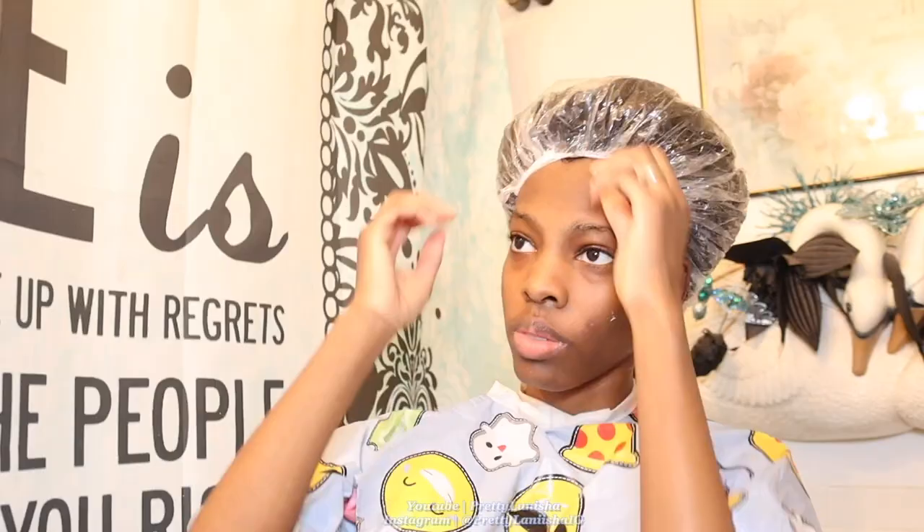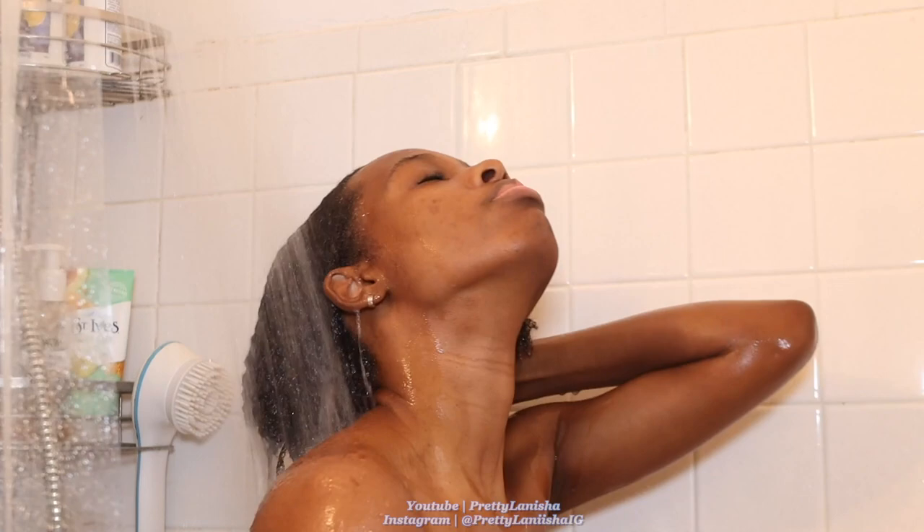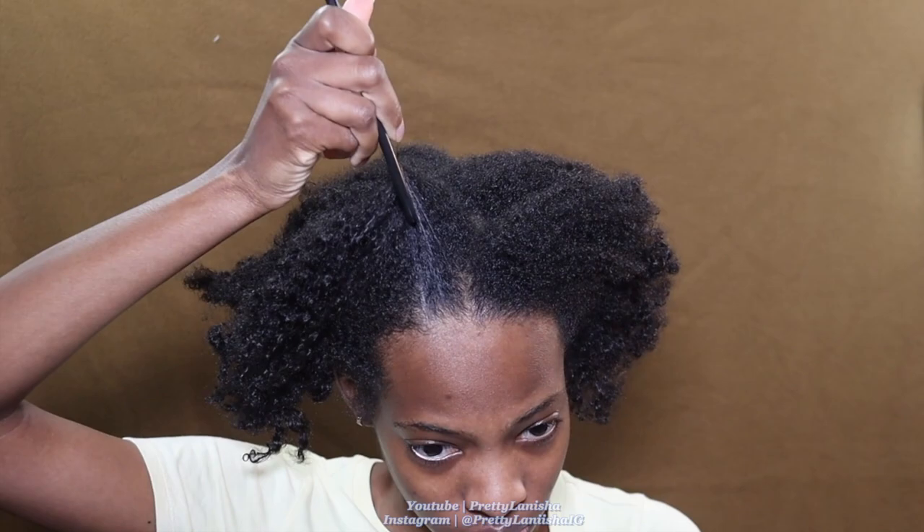Once I finish sitting under the dryer, I rinse out the deep conditioner and go about my regular hygiene routine. Then I wrap my hair with a t-shirt and begin this next process. I've done this process multiple times on my channel — I'll link some videos below in the description.